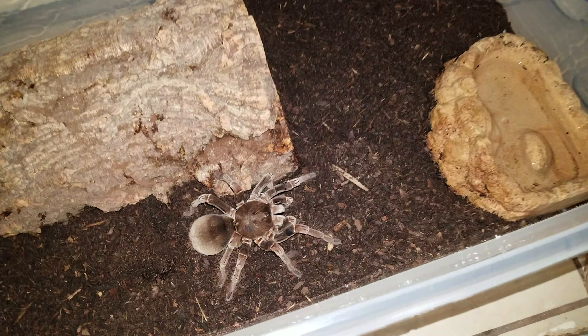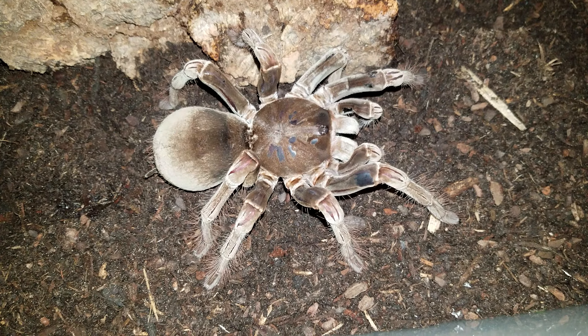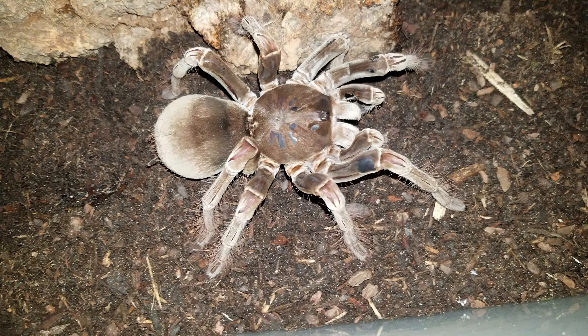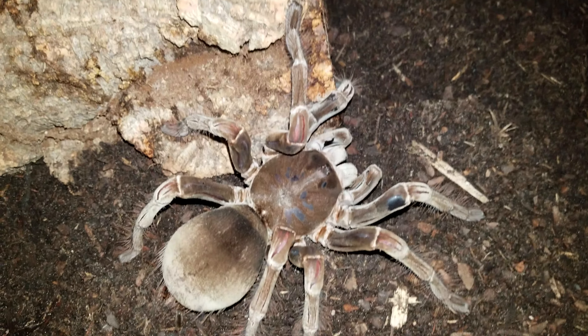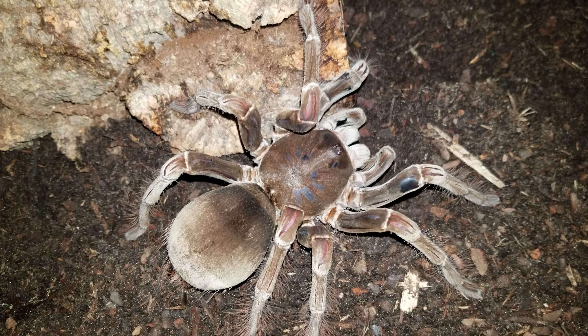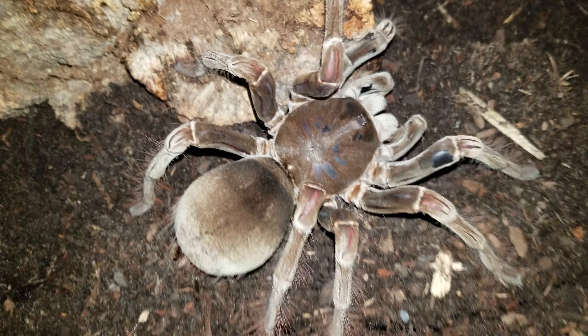And she's in. And hopefully there are no ants in here.